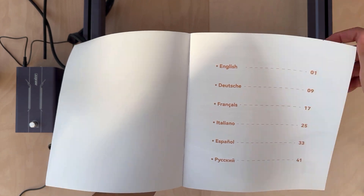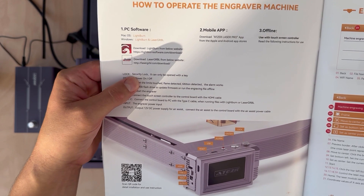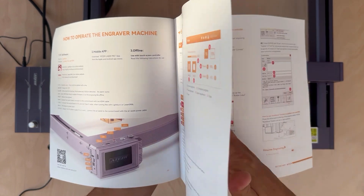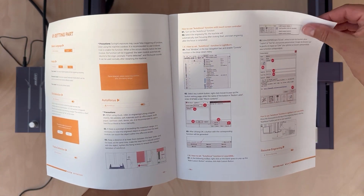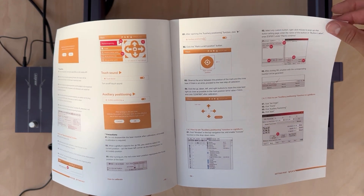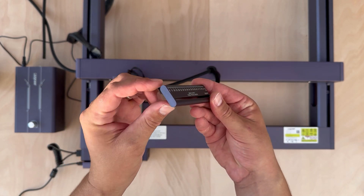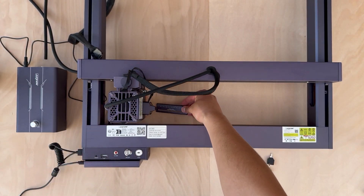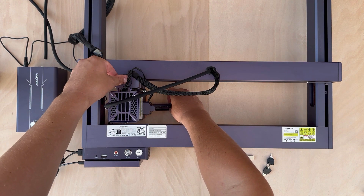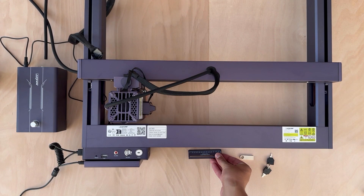You can use this laser either with the software called LightBurn or Laser GRBL, and the manual covers both applications. You'll find out how to set the air assist and also the autofocusing feature, because in order to get the best results the distance between the laser and the material should be 8 millimeters. You can use this metal tool — just 8mm thick — placing it between the laser head and the material and adjusting with the screw on top, or simply enable the autofocusing feature.